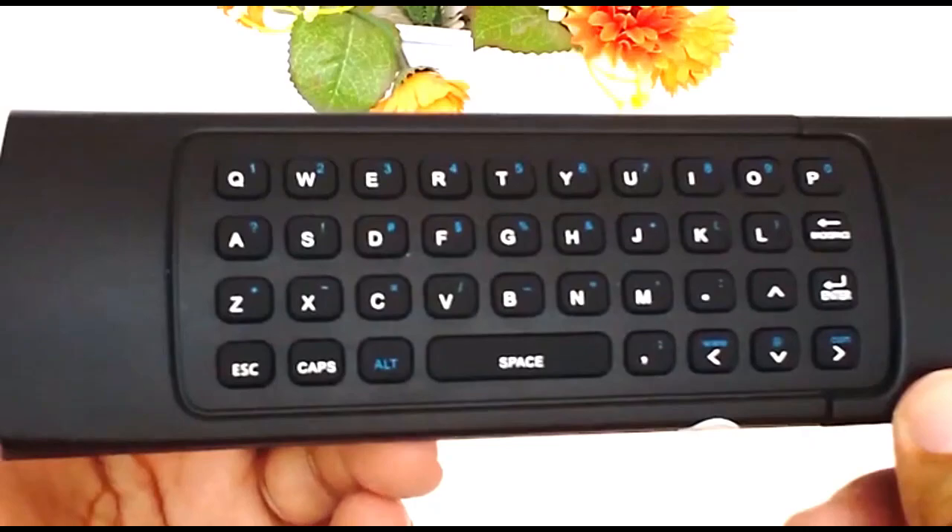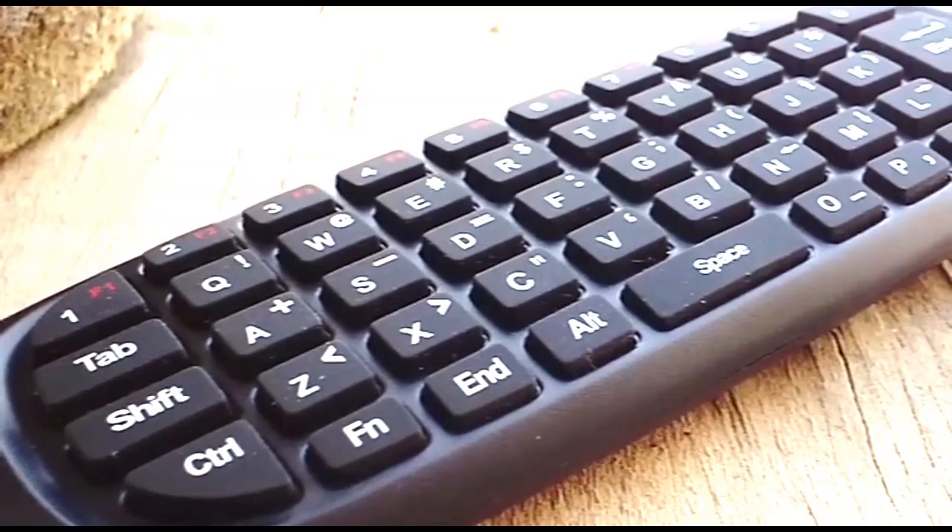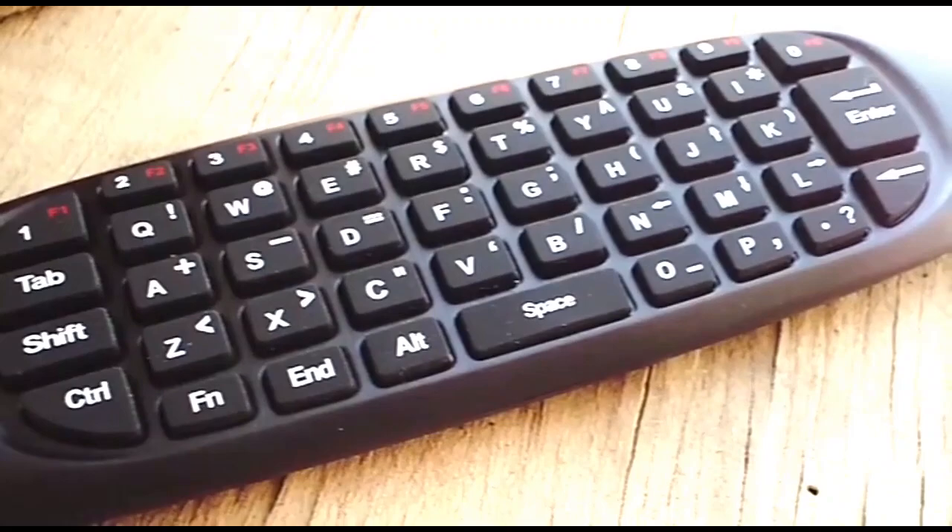The keyboard is large enough so your thumbs won't run into each other. The battery type for the MX3 air mouse controller is AAA. Note that these wireless operated remote controllers are not compatible with some smart TVs, for example LG, Samsung, etc., because of the limitation of the OS.